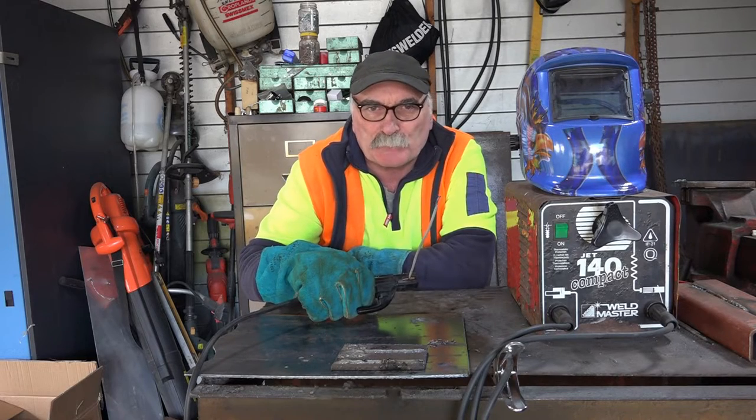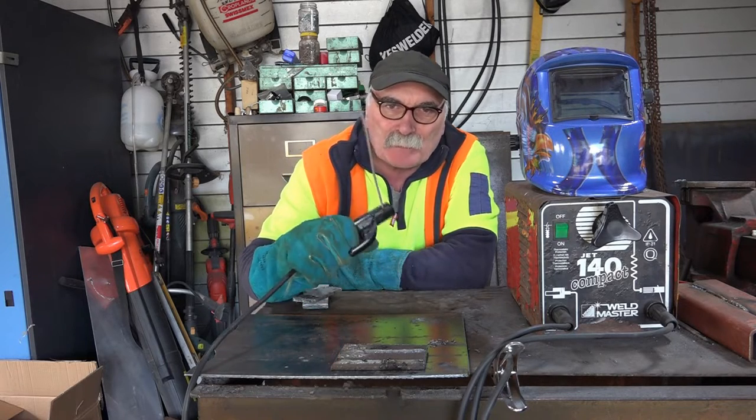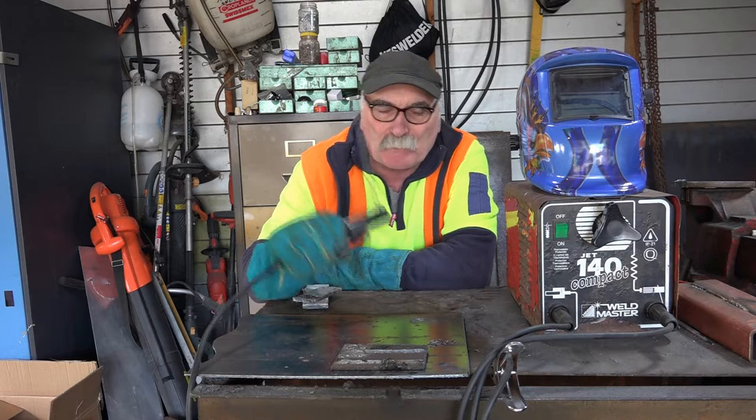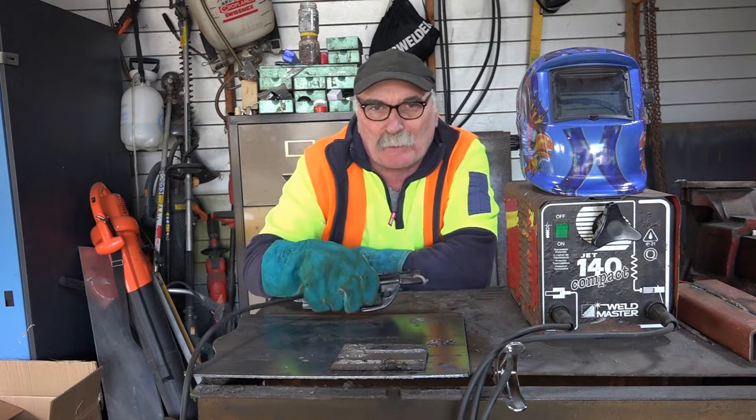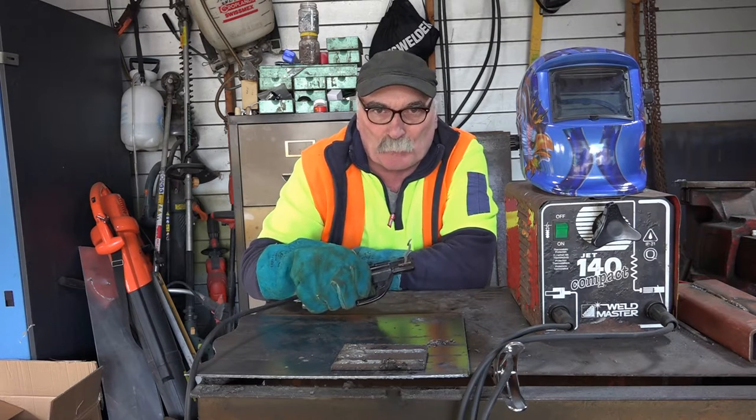G'day guys, Peep from Peachtools. How are you all going today? I don't know if you're like me — when you learn to stick weld, you couldn't get your bloody stick unstuck from what you're trying to weld. And there's nothing more frustrating when you're learning to weld.